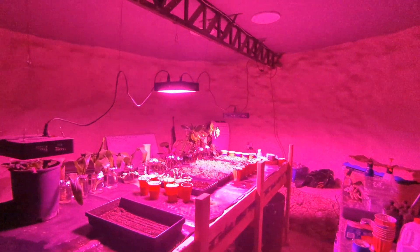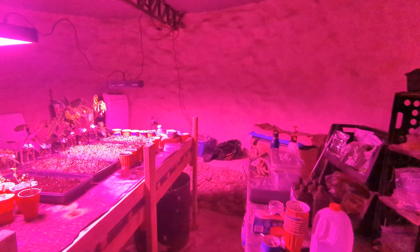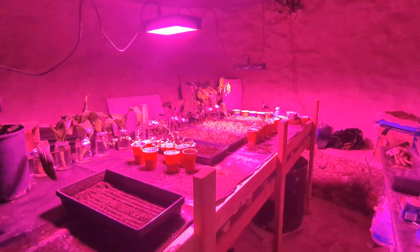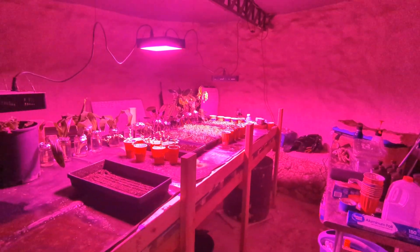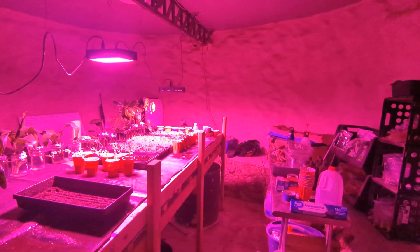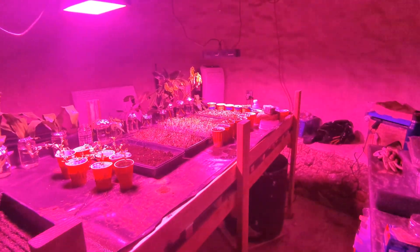The most important thing to point out is that this is natural — there are no inputs in here except for these lights. I'm doing some incubation on some seeds, but as far as the temperature goes, I don't have any heat on at all. It's all just from thermal mass.